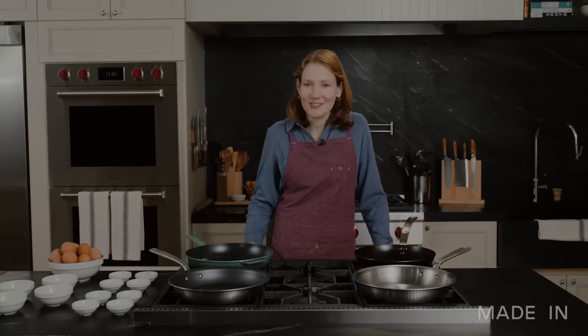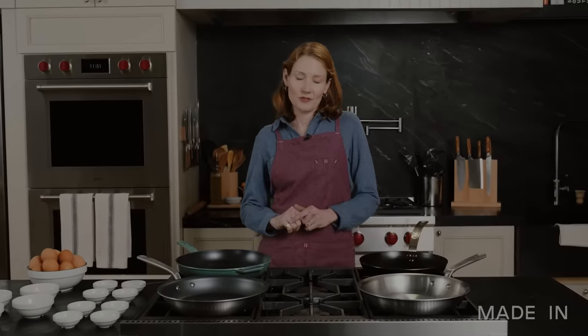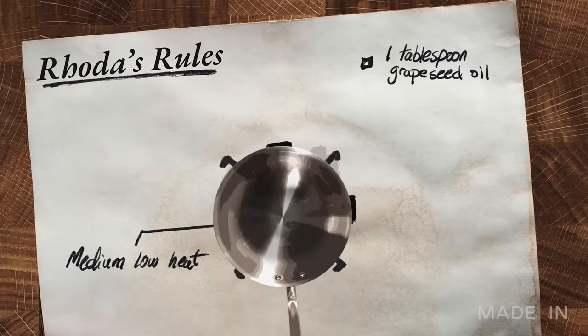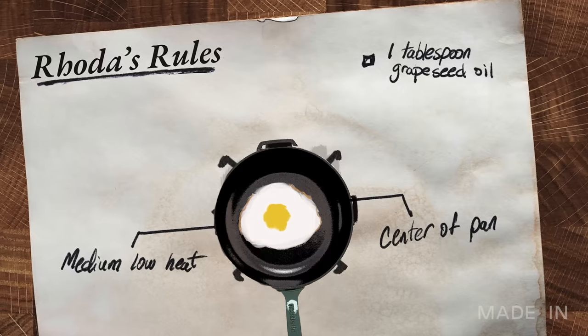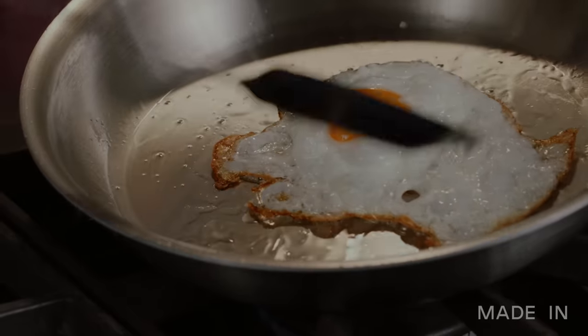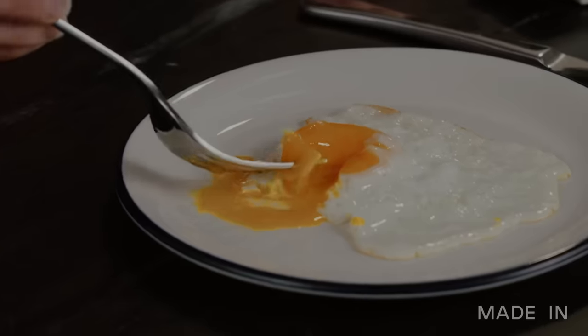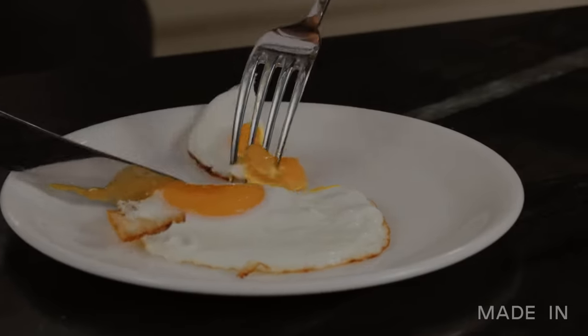Each material will yield a delicious egg, but to keep things on a level playing field, we're going to set a few rules. Each pan will be preheated over the same burner, cooked with one tablespoon of grapeseed oil. Each egg will land at the center of the pan and seasoned with one sixteenth teaspoon of kosher salt. And I'll be basting the eggs part of the way through the cooking process, timing to see how long it takes for each material.